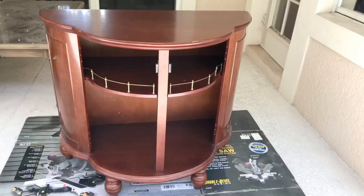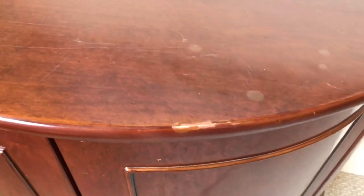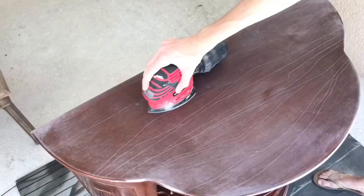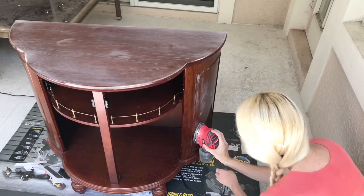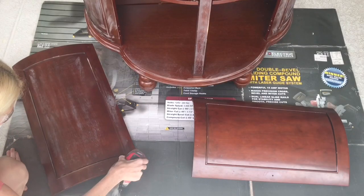I took my Bombay chest outside to a well-ventilated area and got out my sander. I'm going to lightly sand this piece for a few reasons. First, it did have scratches and scuff marks on the top that I really wanted to get rid of. I also wanted to knock off a little bit of that finish coat — it was pretty shiny, and I knew the paint wouldn't penetrate as well. Scuffing up the surface gives your paint something to hold on to; paint adheres better to a scuffed surface.